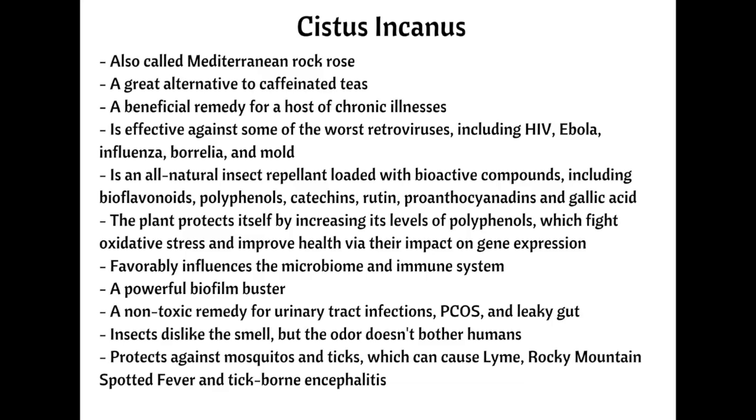Cystus is also used to treat persistent bacterial infections and mold. How does cystus tea repel insects? Cystus tea is loaded with bioactive compounds, including bioflavonoids, polyphenols, catechins, rutin, proanthocyanidins, and gallic acid. Because it grows in the dry, arid, harsh climate of the Mediterranean, the cystus plant protects itself by increasing its levels of polyphenols — powerful constituents that fight oxidative stress and free radical damage. Polyphenols are naturally occurring phytochemicals that act as antioxidants to improve health by impacting gene expression and favorably influencing the microbiome and immune system.